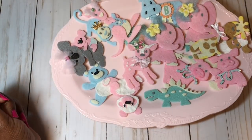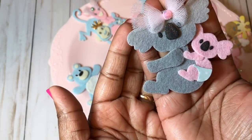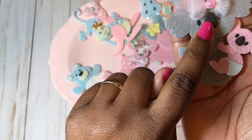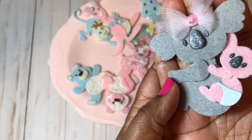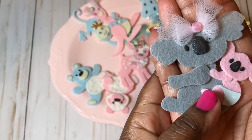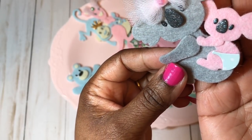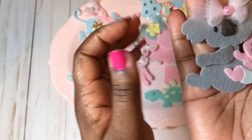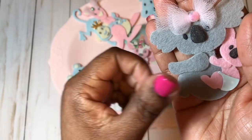My next favorite is the koala bear with the little baby on the back. I used regular black cardstock for the nose and eyes, and I can see it has a shine — I used Wink of Stella to shine up the nose. I put some tulle in a little bow there to make her look cute, and here's the little baby on her back. Look at the little pamper — isn't that cute! I love the felt; it makes it so soft and pretty.